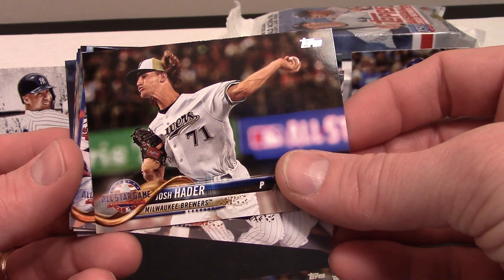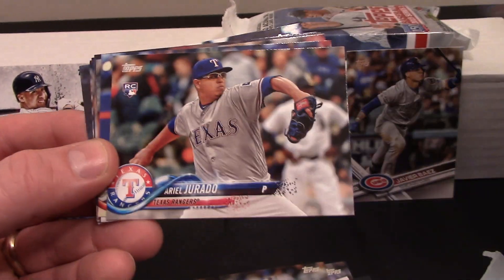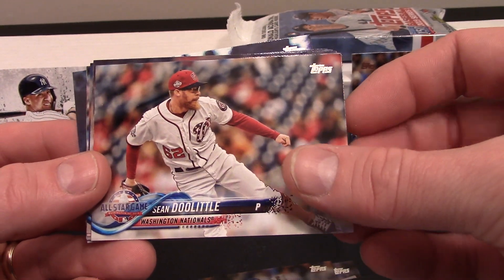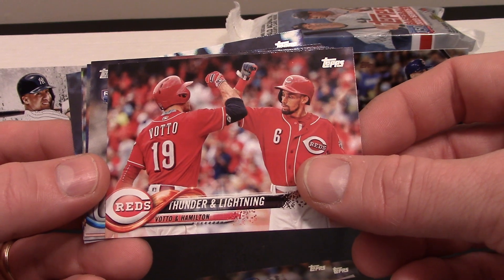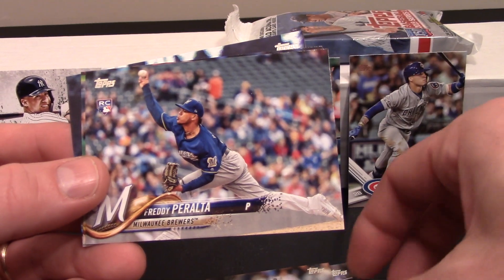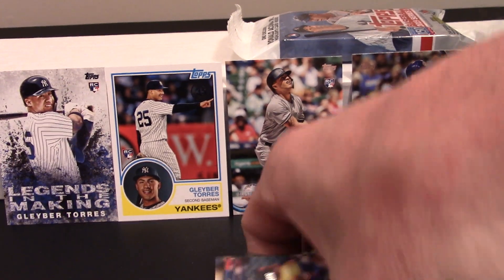There's a Josh Hader, Brandon Crawford — cool, sitting amongst some teammates at the All-Star game. Ariel Jurado rookie card, pretty cool. Michael Soroka rookie card — rookie debut, I like that one, that's pretty nice. Sean Doolittle, Jose Berrios, Thunder and Lightning insert, Wander Suero rookie card, Max Stassi with the Astros, a Freddie Peralta rookie card — look at that. Colin Moran, and finally a Carlos Gomez.